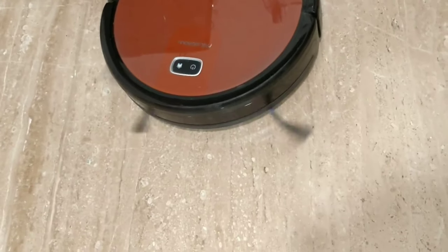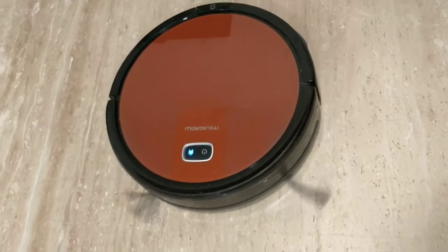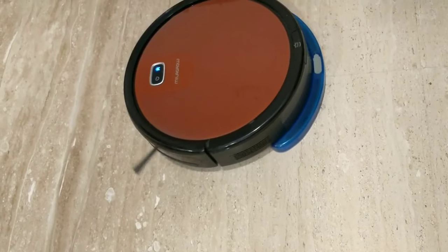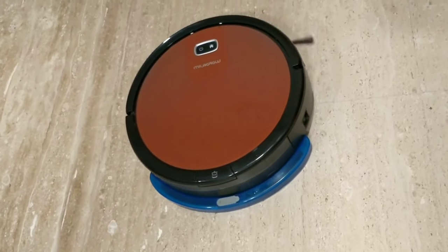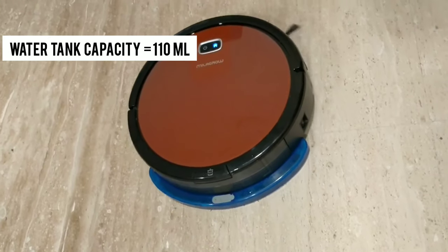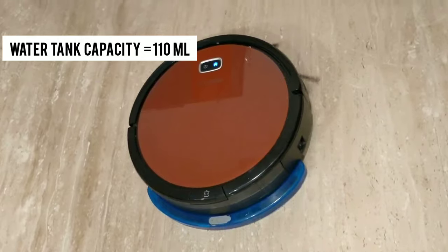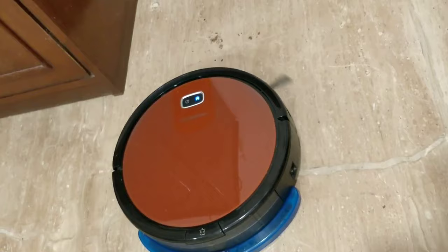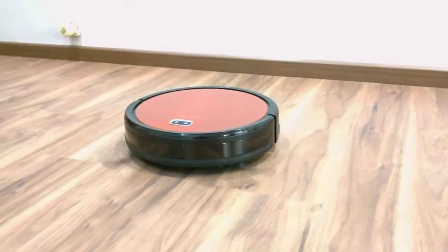Mopping is not very impressive — it is very basic. If you want deep cleaning, this robot will not be able to do that. The water tank is 110ml, which is small; I had to refill it once for my 2,000 square foot house.